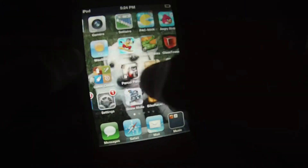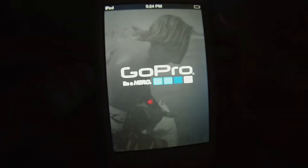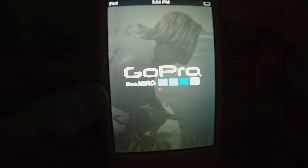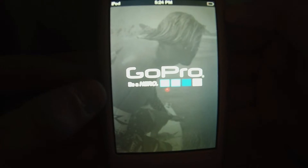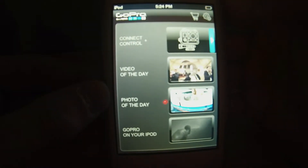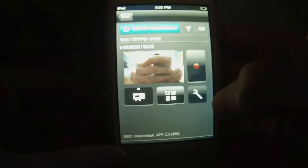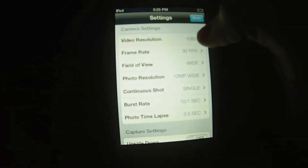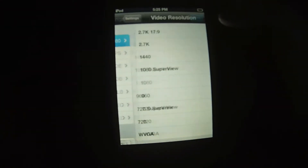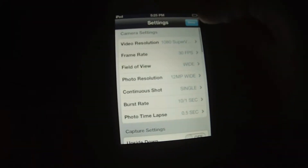Then go to the GoPro app, hit 'Connect and Control', and let's go to the settings. We've got 1080, but if we hit 1080 Superview and go to frame rate settings...